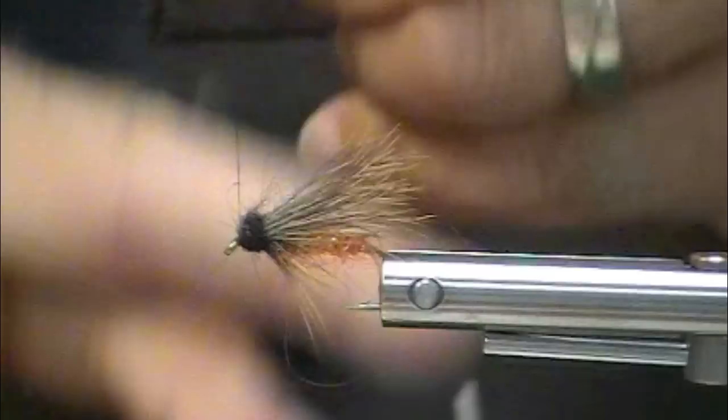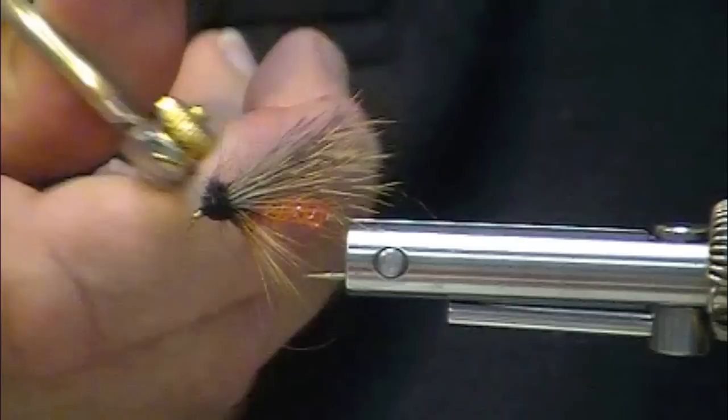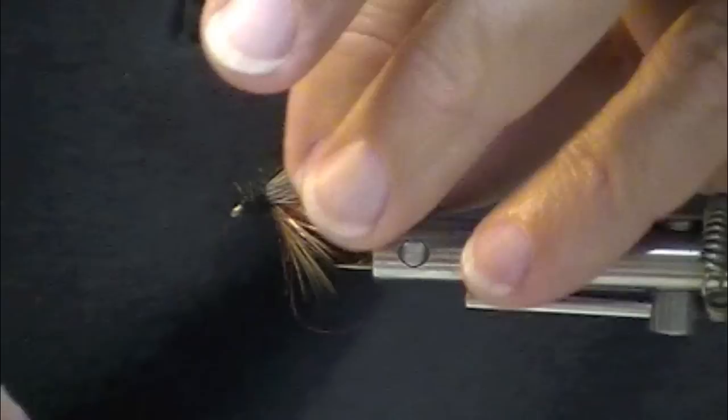This is such a cool fly. You fish this with action — with serious action — right near the surface. Steelhead will take this, big native rainbow will take it, and Sea Runs definitely take it. There you go.